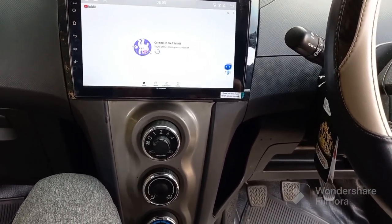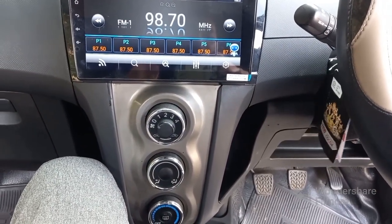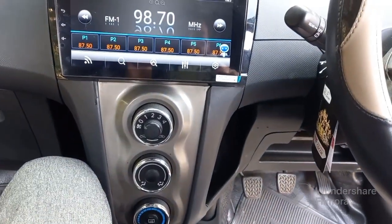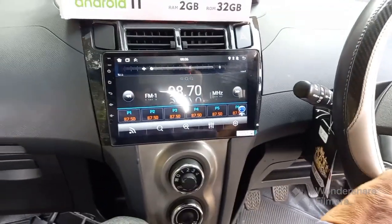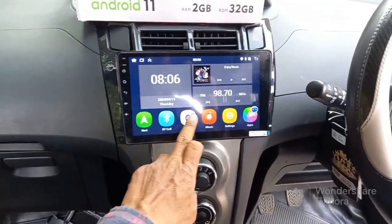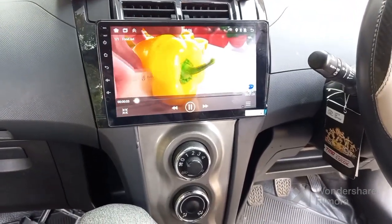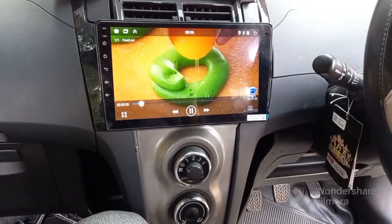Buka radio. Naikkan volume, tambah suara. Kita harus cocokkan lagi. Tapi untuk head unit Mtech Android ini, sangat bagus ya bos. Kita cek segi videonya, kalau kita mau nonton video, bentuknya seperti ini. Untuk LCD yang dihasilkan sangat bening, lembut. Kelebihan si Mtech itu dia sangat bagus.